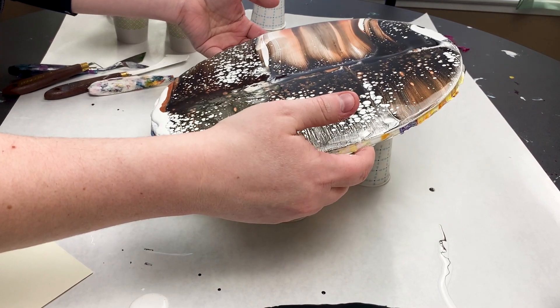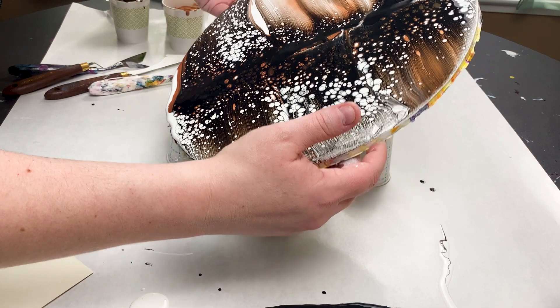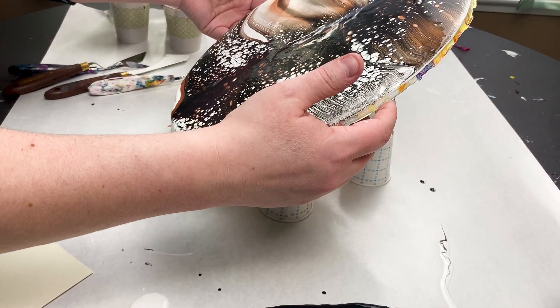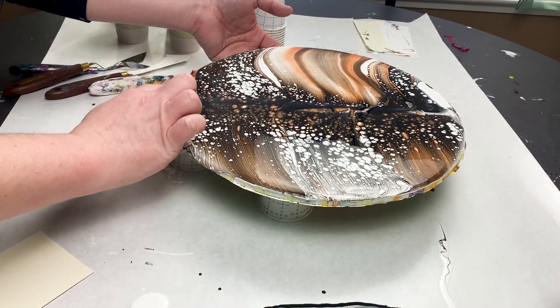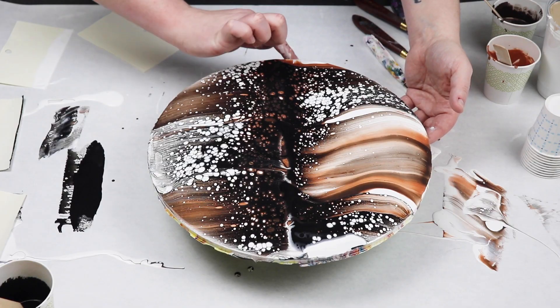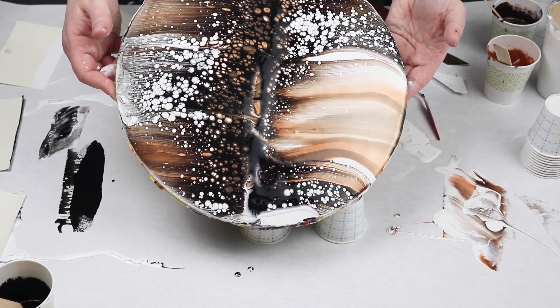After swiping my tree shape, I tilted just a little bit to pull some of those cells out and also make sure that I had full coverage on my surface. Right at the top and the bottom I had some bare spots of my wood surface, so I just wanted to make sure that I had a little bit of paint coverage there.